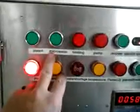Press the water button. We can see that the water is flowing from the brush. This system is used for pre-cleaning before steam cleaning, when your car is very dirty. After cleaning, press the button again and the water flow is closed.